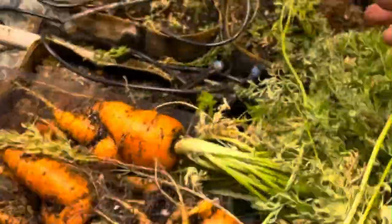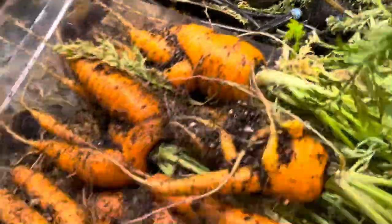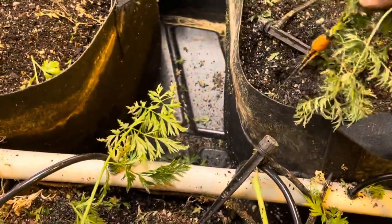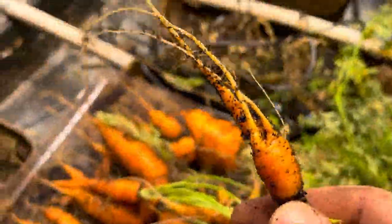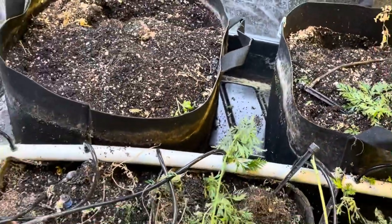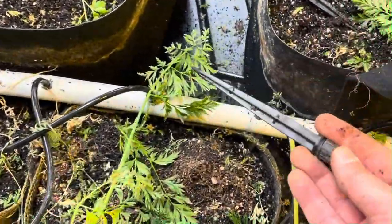Honestly, this is the first time I've ever grown carrots. Look at that little tiny one — there's the runt of the litter. So there's our hydroponic carrot experiment. We've been dripping them, but we're doing the ones over here in flood and drain, which works out a lot better. I'm pretty confident we're going to get more consistent and nicer carrots. I don't really need to pull more right now, but let's pull one anyway.